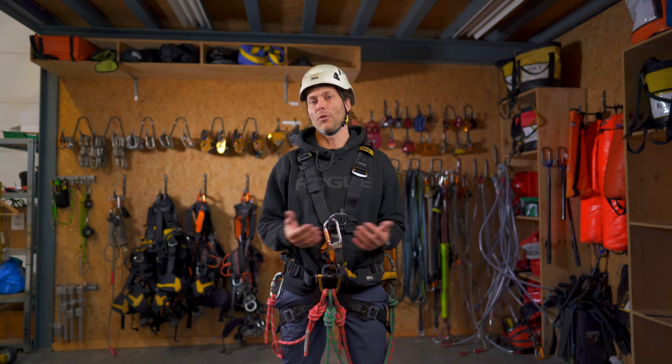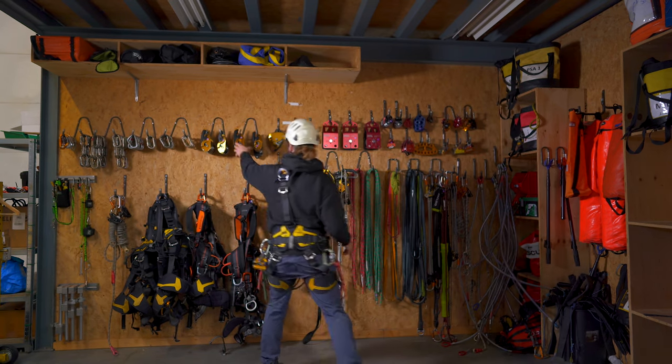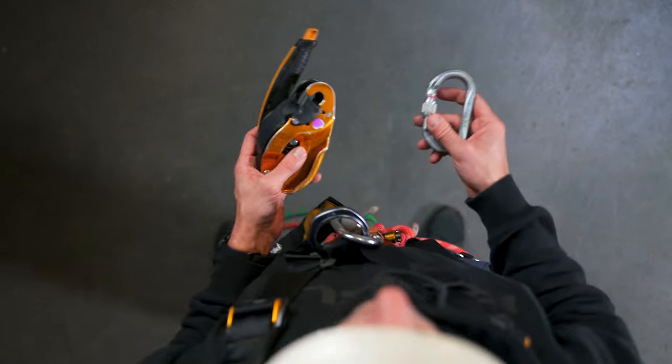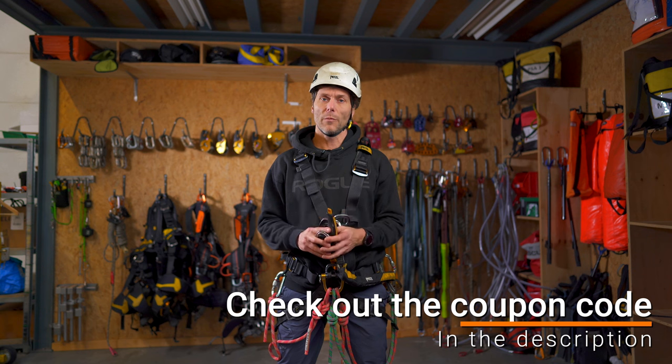The next piece of kit we need to go down on the rope is of course the descender. Before I connect this to my harness, I want to tell you about the sponsor of these videos, and that is Industrieoklimmen in the Netherlands.